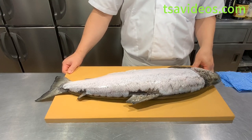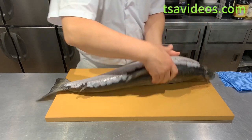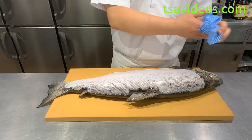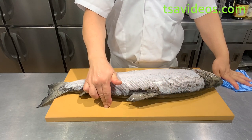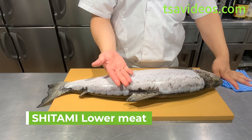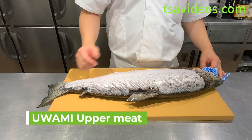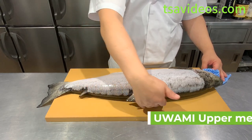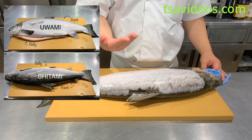When we place the fish down, we always leave the right hand side of the meat facing down against the cutting board. We call that 'shitami' — that means the bottom meats. Whatever sits on top, the top side of the body, is called 'uwami,' which is the upper meats. You need to memorize both terms: shitami, facing against the cutting board, and uwami, the left hand side of the meats.